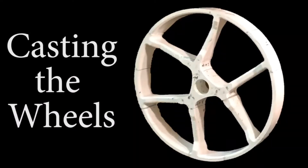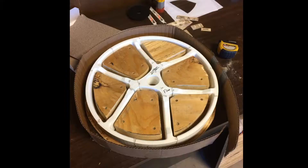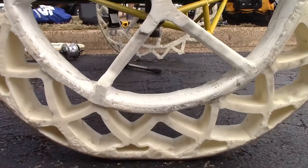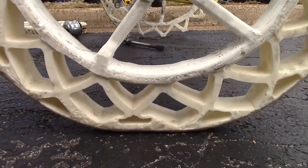The wheel was 3D printed to form a silicon mold. A polyurethane resin was mixed and poured into the mold. The rim was cast separately from the tire so that a stiffer resin could be used for the inner wheel. The resin for the tire had a greater deflection.